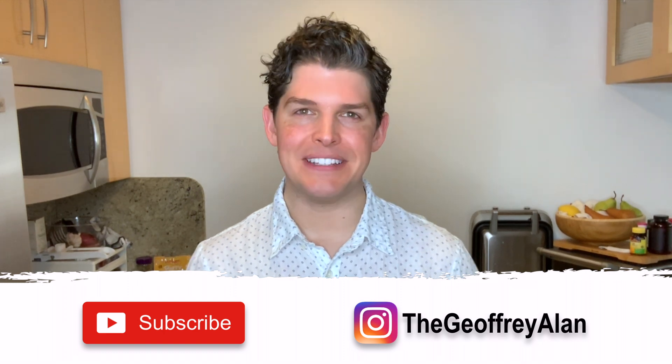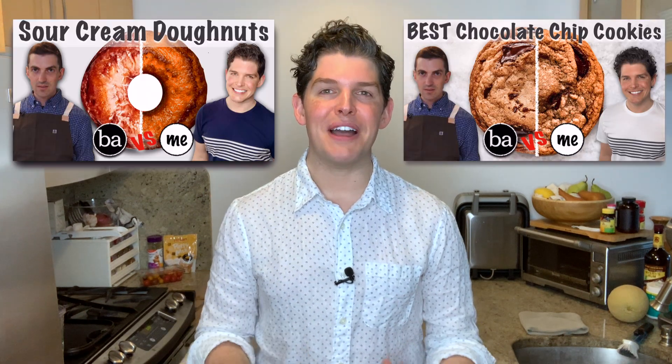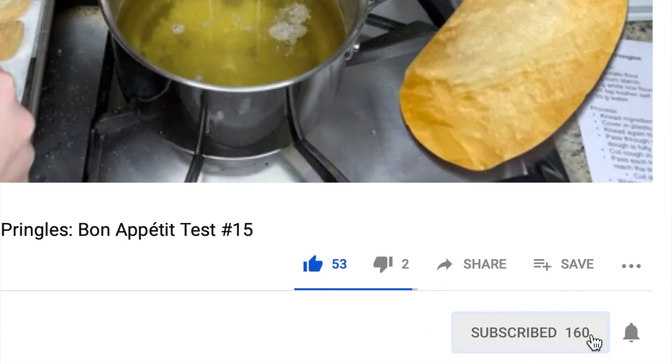Hey friends. I hope your week is off to a great start. Today I'm going to be trying Chris Morocco's recipe for old school tiramisu. This is a recipe that Chris and Claire debated on the BA Foodcast a couple months ago, so I'm thrilled to try it out today for two reasons. First, I love tiramisu. And second, Chris Morocco has been on a roll with outstanding sweet treat recipes lately.